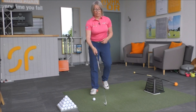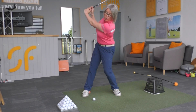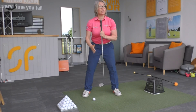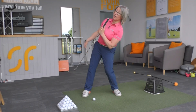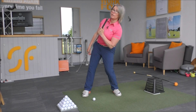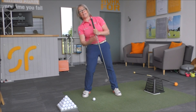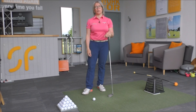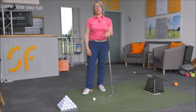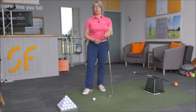A reverse pivot would look very similar to this kind of position at the top — so as you're swinging back and trying to rotate, you're tending to tilt your spine towards the target. This is going to give you a number of issues, especially when you swing down. You'll end up pulling away from the target, so your energy is moving away from the target when you're trying to get the club to move towards it. It'll give you a lot of issues with directional control, you certainly won't be anywhere near full power, and you're going to have a lot of strike issues from that position as well.